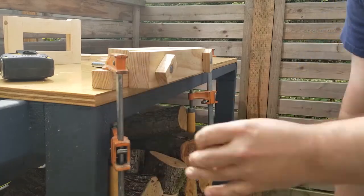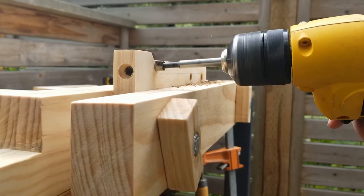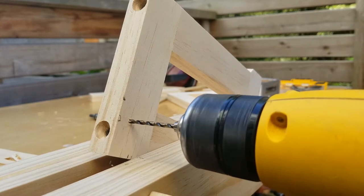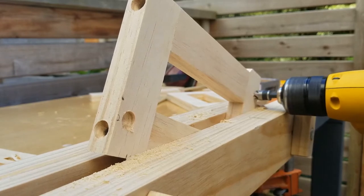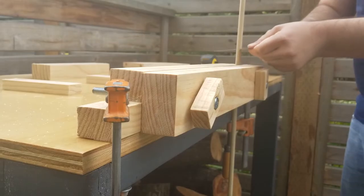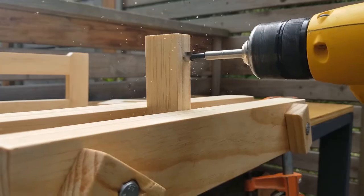We're going to use the moxon vise a lot today to drill these holes for the dowel rods. Two brace pieces are going to connect these two sides, so we need to drill and countersink holes for those braces as well. We're going to need several dowel rods cut to length, and then several of the other side pieces are going to need partial holes to accept dowel rods in the build.